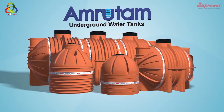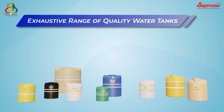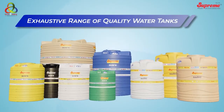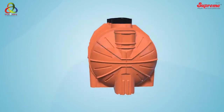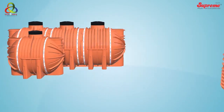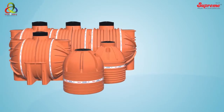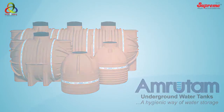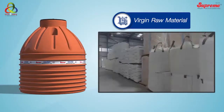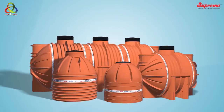Supreme Amritam underground water storage tanks — a hygienic way of water storage. After an encouraging response to overhead water tanks, Supreme is pleased to offer an exhaustive range of ready-made underground water storage tanks. These ready-to-use plastic tanks are offered under the brand name Amritam, manufactured using the best quality virgin raw material.